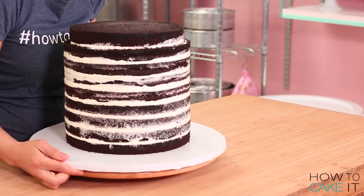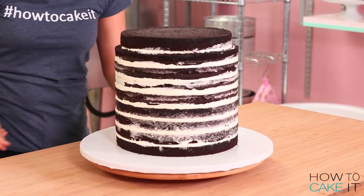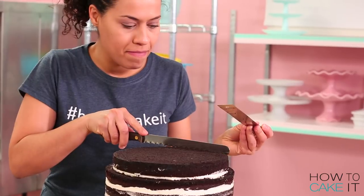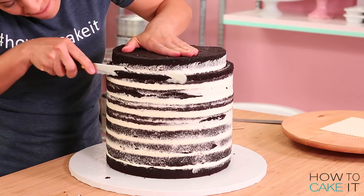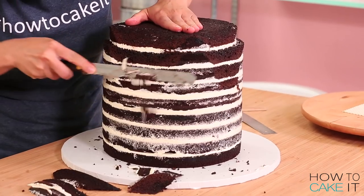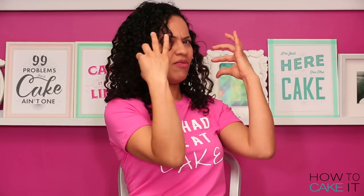I chilled my cake until the buttercream was set to make it easier to sculpt. Then I procrastinated for 40 minutes because I wasn't ready to sculpt. It was so hard. I began by carving the upper part of the helmet, which is smooth. He's got a big forehead, and then part of the helmet comes out over here.